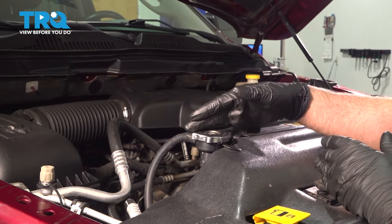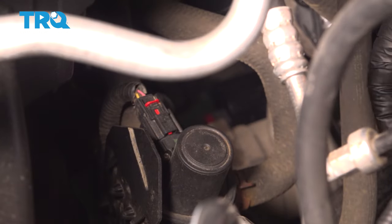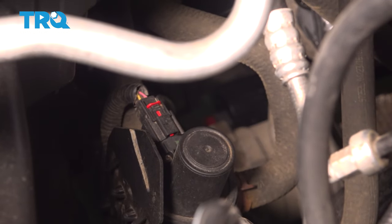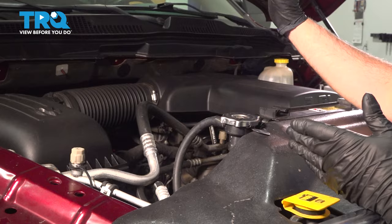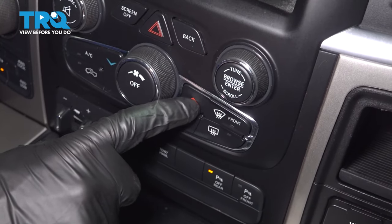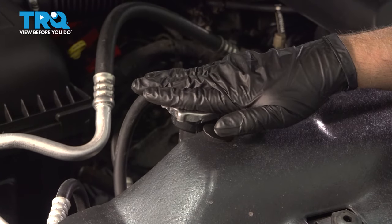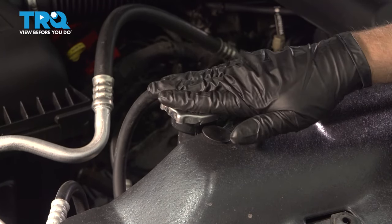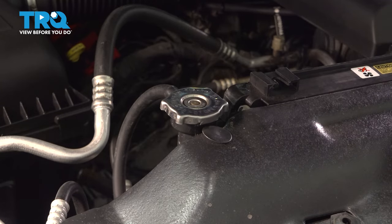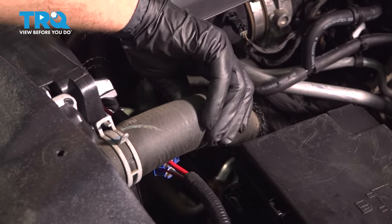You want to make sure the engine is cool before you start this process. Down below, there is a heater valve, so you want to make sure that heater valve is open. We're going to start the vehicle briefly and turn the heat to the hot position and shut the vehicle off. Double-check that the vehicle isn't hot and the coolant's not hot before you take this cap off. Even grab the hose, give the hose a squeeze, and then you can take the cap off.